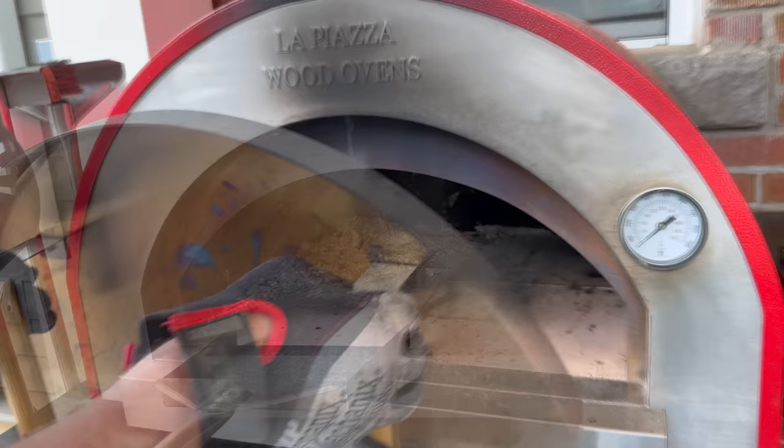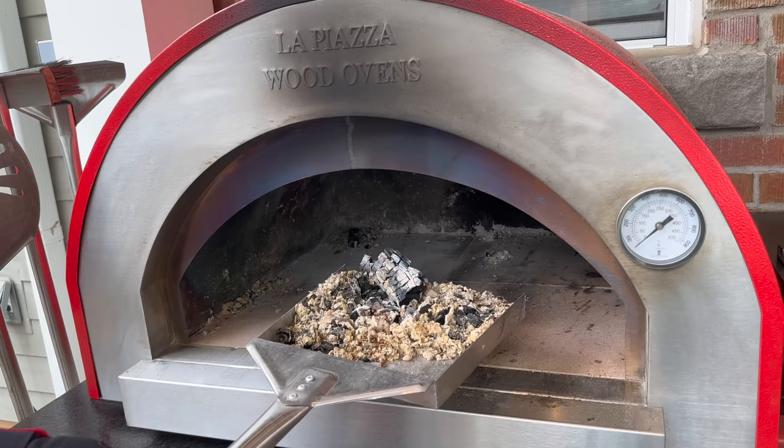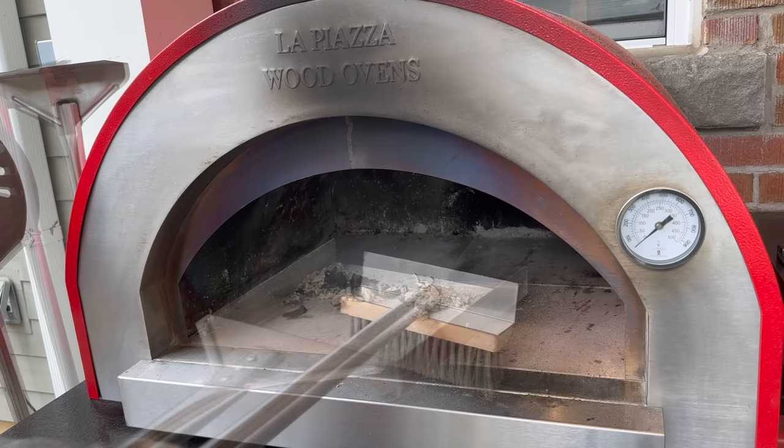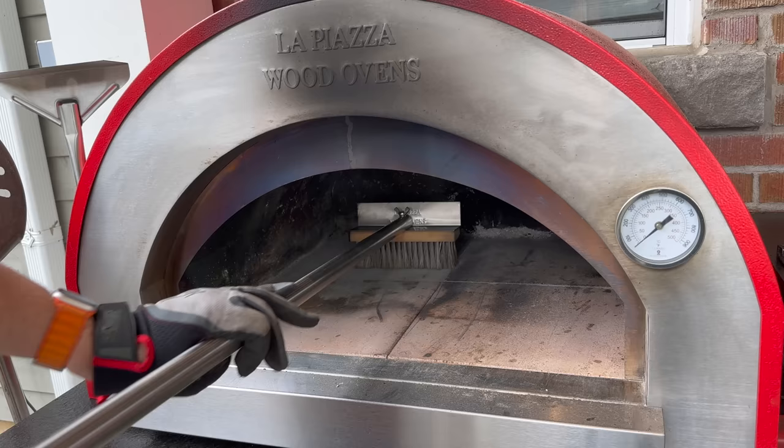Let's get started with our setup and heat soak fire, which is our go-to fire for every cook. We start by removing ash from our previous cook — this will help reduce the amount of ash and dust blowing around once we start our fire. We want to start with a nice clean deck, so I'll give that a quick brush, especially if we were going to be doing something like pizza cooking directly on the deck. This is an important step.